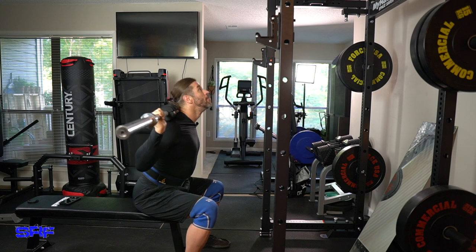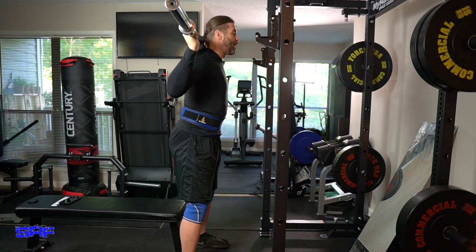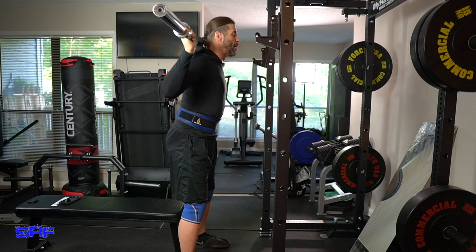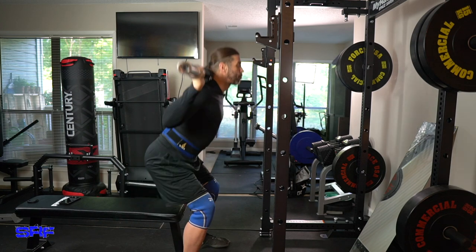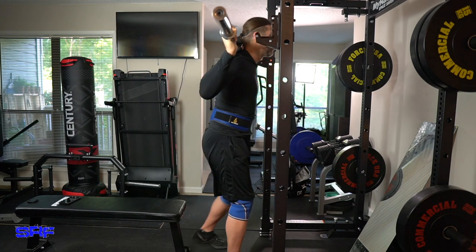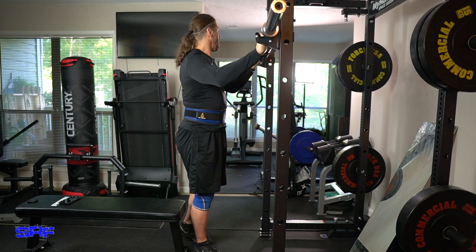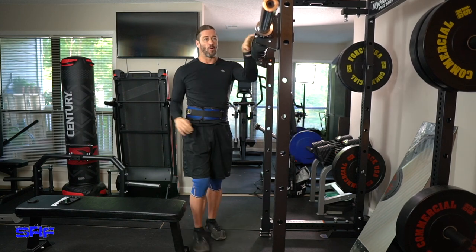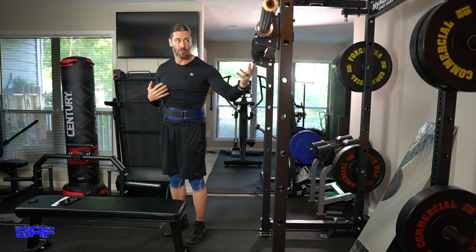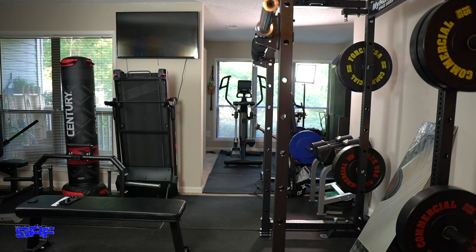Squat up — getting the reps in. You've got to get the breathing down even though I'm going light. And step back. That's where the monolith can come into benefit, because I don't have to worry about re-racking. So let's add five kilograms on each side, and we're not going to go much heavier than that.